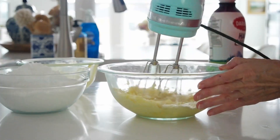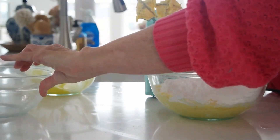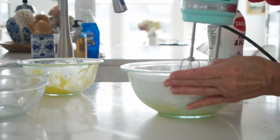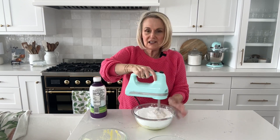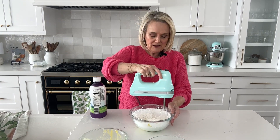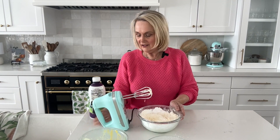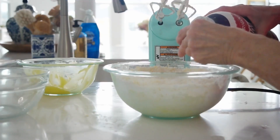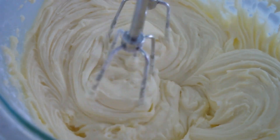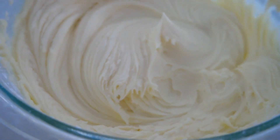Mix the lemon curd in first, then add the powdered sugar on low speed so you don't end up with a powdered sugar cloud. Then add some milk to get the frosting to the consistency you want — easy to spread over the cake. You can use regular milk, half-and-half, or whipping cream; start with two tablespoons. If the frosting is too runny add more powdered sugar, and if it's too stiff add more milk. I think I've got a nice creamy perfect lemon curd frosting.